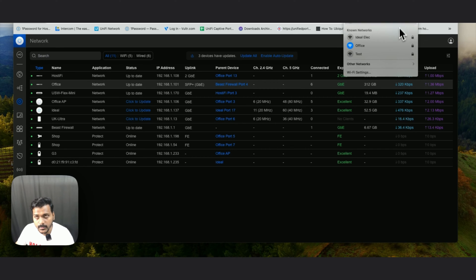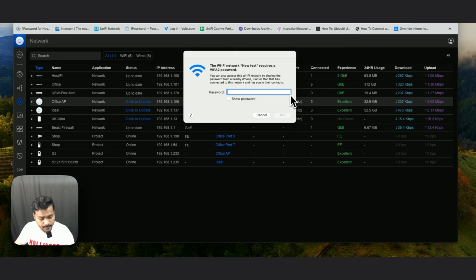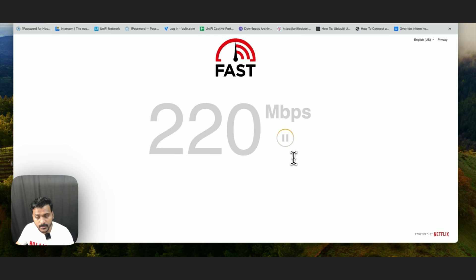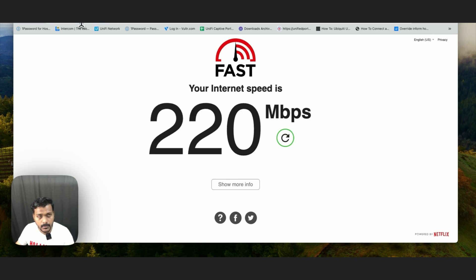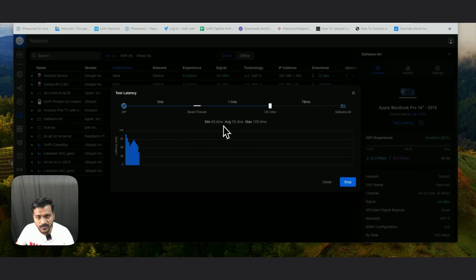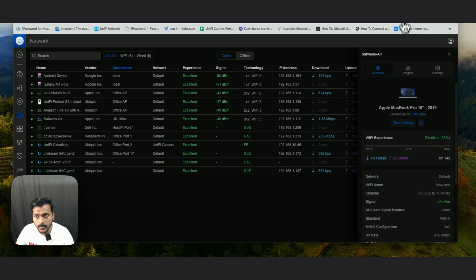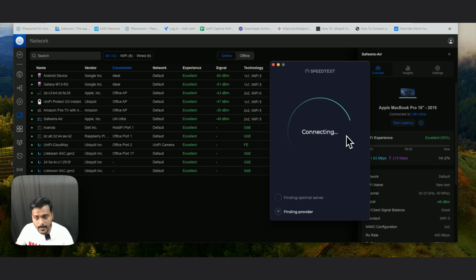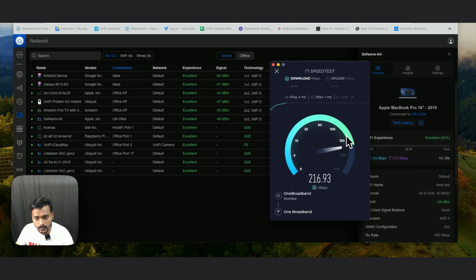Under the topology you can also check where the UK Ultra is connected. Once it's ready I'll go ahead and connect to that SSID — I can see the new SSID in the available networks list and I'll connect to it. Now let's go ahead and check the speed on fast.com — it's getting 220 Mbps. You can see the MacBook Air is connected to the UK Ultra on Wi-Fi 5 with 2x2 MIMO. You can check the signal strength, AP client signal, and also the latency — minimum, average, and maximum.